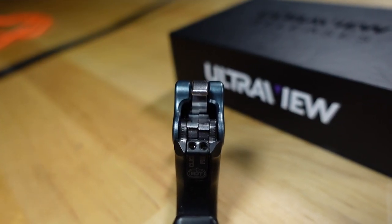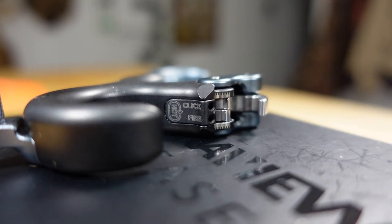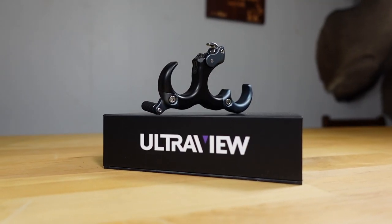To give you that adjustability, Ultra View has now added two different moons: a click moon and a fire moon, which you can adjust independently from one another. In addition to making this a fully adjustable release, they also increased the overall width of the finger pads, just making it feel a little bit nicer in the hand.